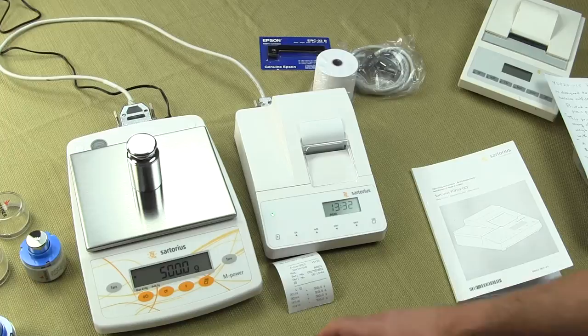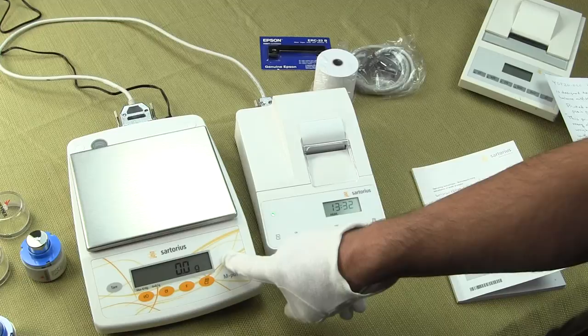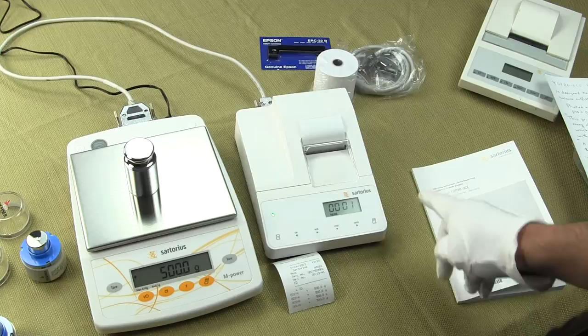I have this connected to a Sartorius balance already, and to send data is simply a matter of pressing the print key on the balance itself. Let me just place this 500-gram weight on it and tare the balance. If I want to send the data, I just simply press the print key and it sends it over to the printer.